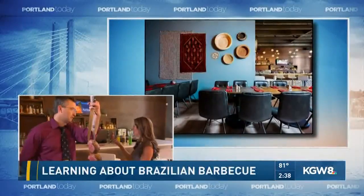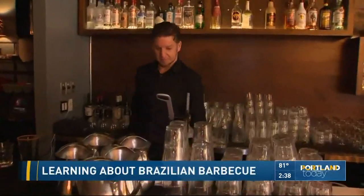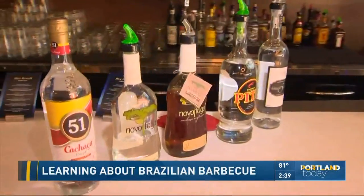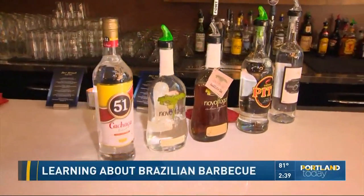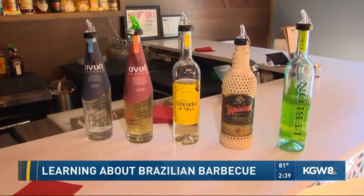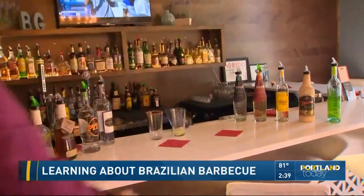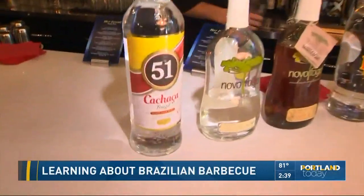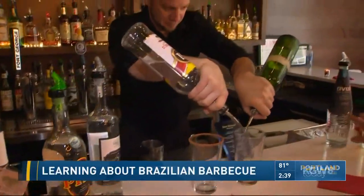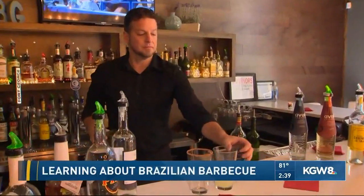Photographer Steve is going to come up here and show us one of the traditional drinks in Brazil — it's called a caipirinha. Let's see one of these cocktails being created. These are all the different kinds of cachaça that you have in Brazil. Some of them are made here in the United States. Novo Fogo is made here as well. All the other ones are from Brazil.